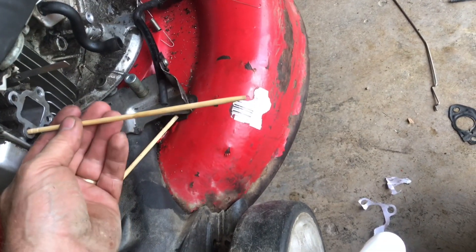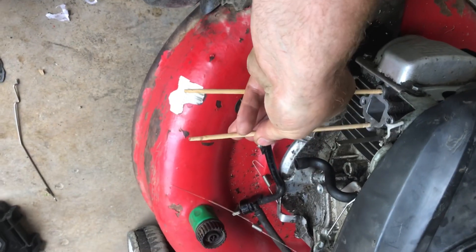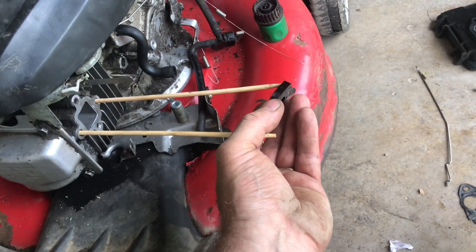To get everything lined up, just take the chopsticks and push them into the threads nice and tight. Do this on both bolt holes. Now you've got something to hang all the parts on with.